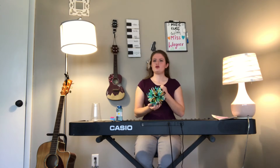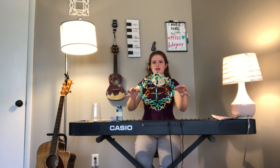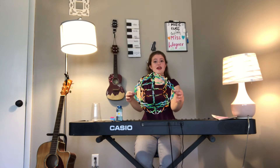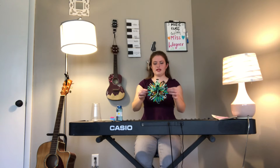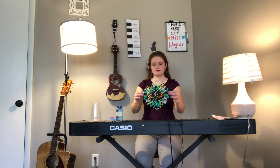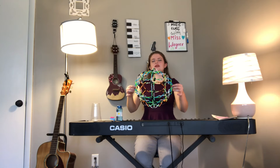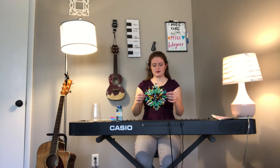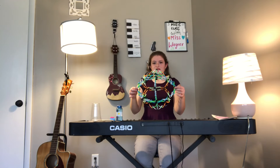Let's breathe in some good feelings, some joy, some laughter. As our ball gets bigger we're going to breathe in and let ourselves fill up with air, and then as it gets smaller we'll breathe out. Okay, here we go — ready, breathe in... and breathe out... and breathe in again... breathe out.